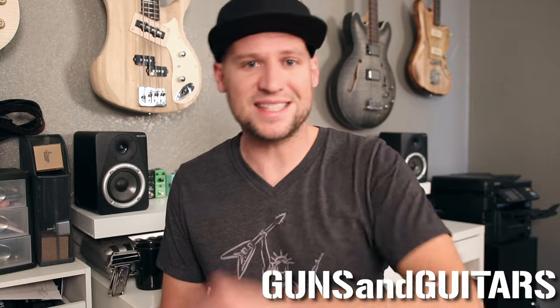Now to keep this video short and entertaining, I'm going to be blasting through this information really fast, so buckle up! I'm Dan, this is Guns and Guitars, let's get going!